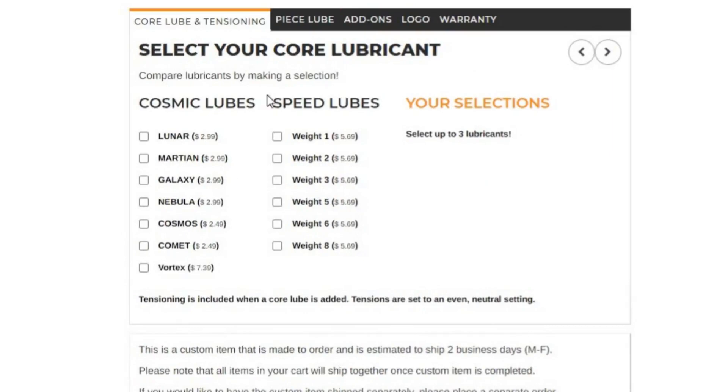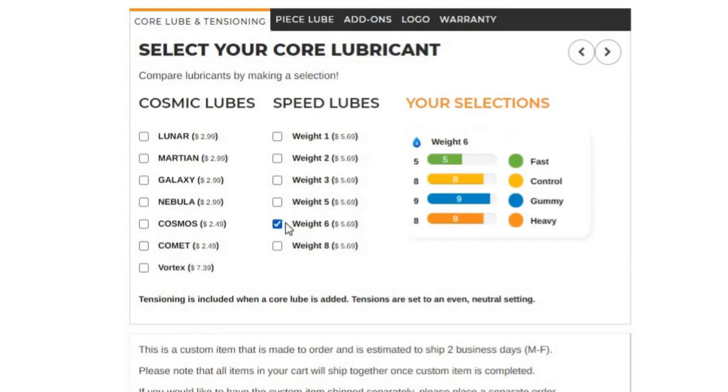Starting with the Core Lube and tensioning. I think a heavier lube is normally good for Core Lube. Vortex is meant to be for Core, but it's expensive. I don't know how different lube speeds affect the Core Lube, so I'll just put Weight 6. It's a pretty neutral weight and I think it would work pretty well. Piece Lube.